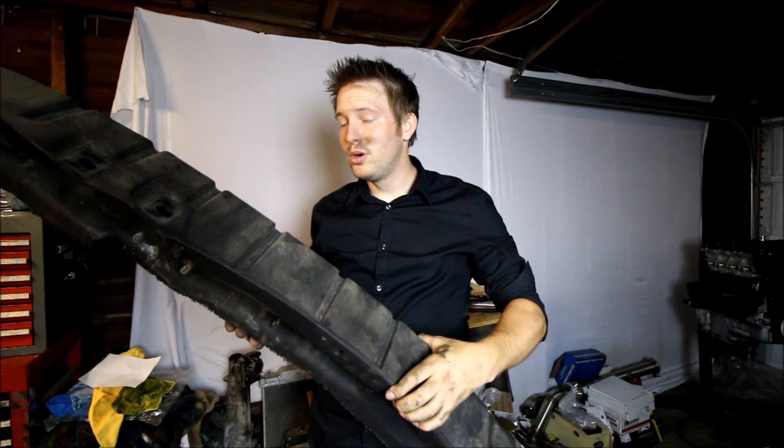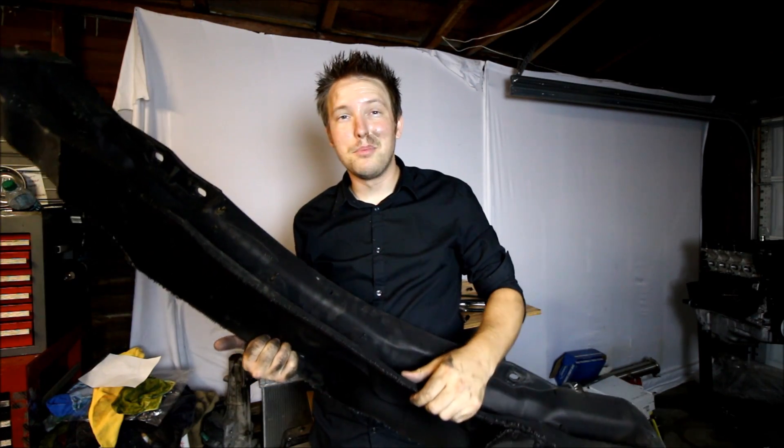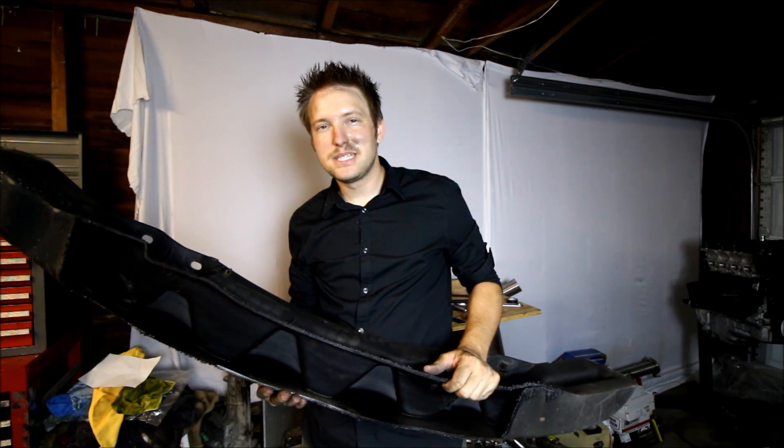Once you've cut your bumper support the desired amount you can reassemble everything exactly the way you took it apart, and then the last step is gonna be to clean up all the little edges and fine tune your cut a little bit on the bumper itself. That's where I'll pick it back up.